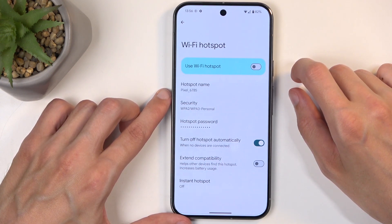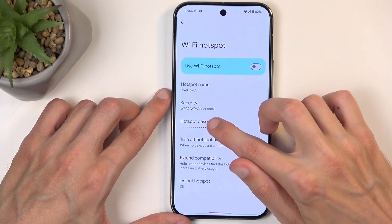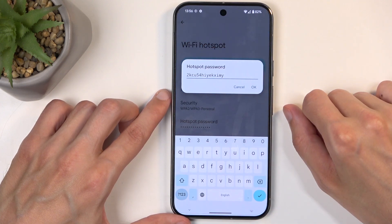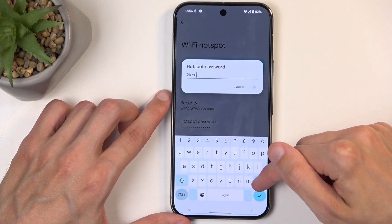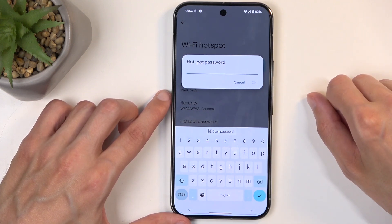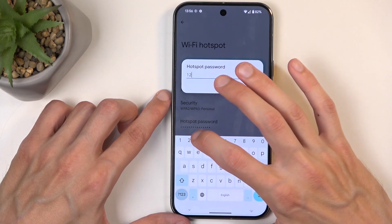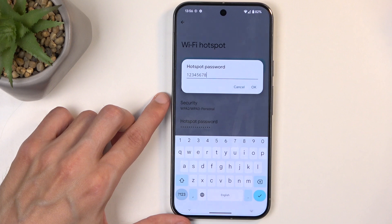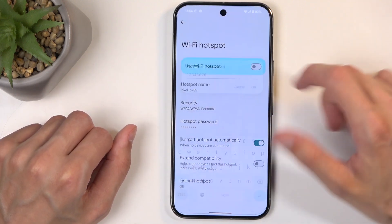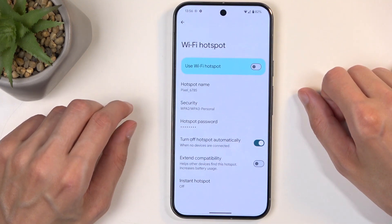Here, you most likely will want to start off by selecting the hotspot password, which by default has a randomly generated password. Without navigating here, you have no way of knowing what it is set to. I recommend getting rid of it, as it is not a very user-friendly password, and then you can set up your own new password, which will need to have at least eight characters. Letters, numbers, both — doesn't really matter, as long as it's eight characters.